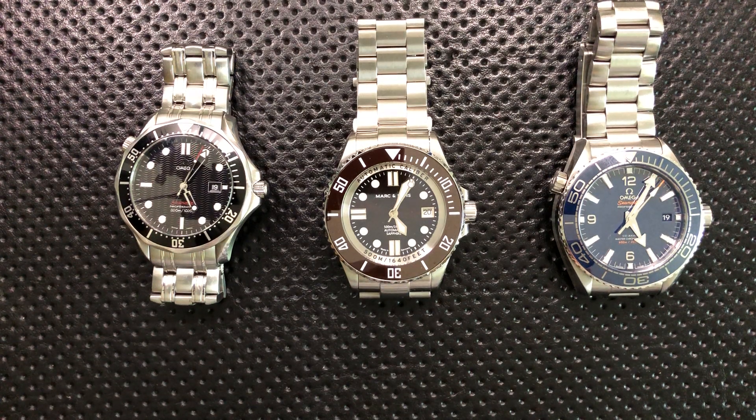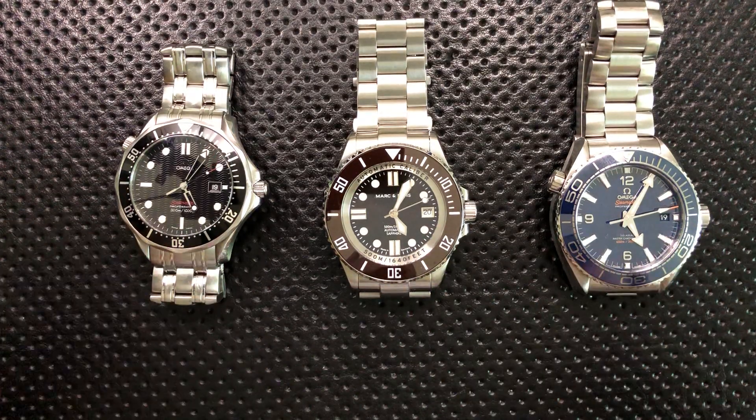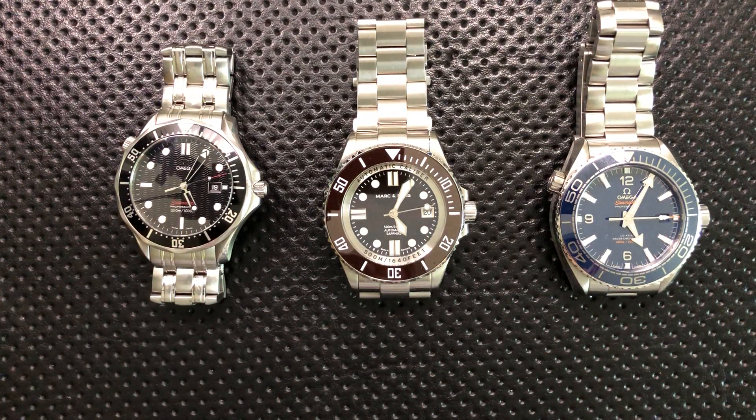Hey everybody, Nick here, and today I want to answer a very common viewer question I get about dive watches, which I've reviewed a number of on the channel, and I've got three of sitting right here. And that is: do I need a helium escape valve?